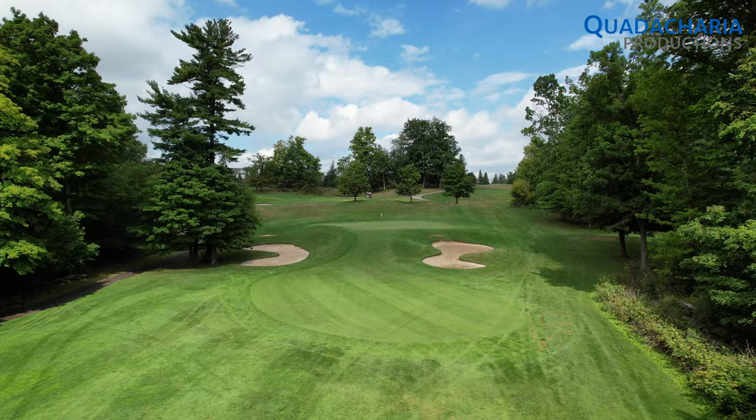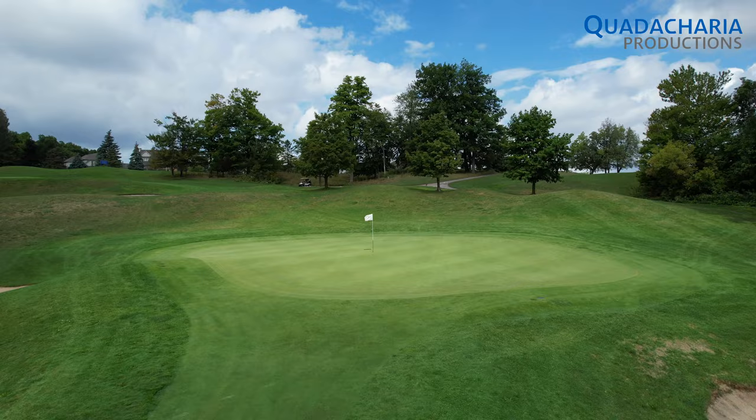With the green elevated and all the trouble up front, take an extra club and aim for the middle of the green regardless of the pin position. The green slopes heavily from back to front.